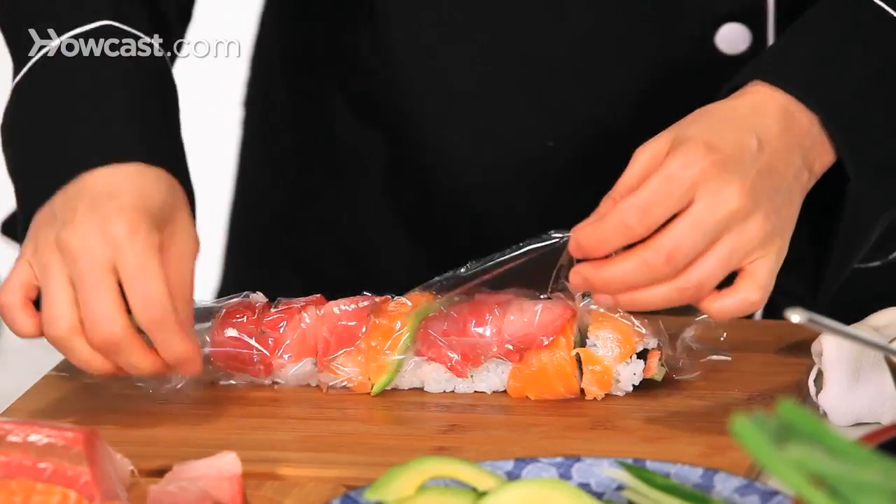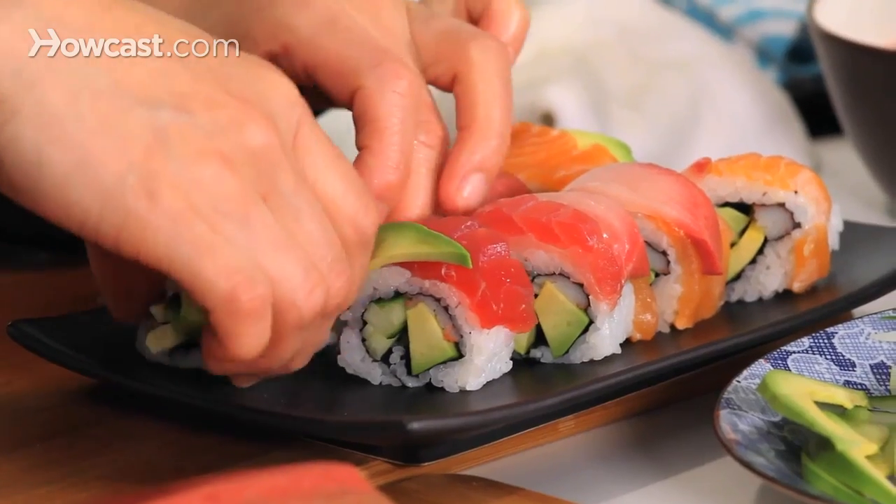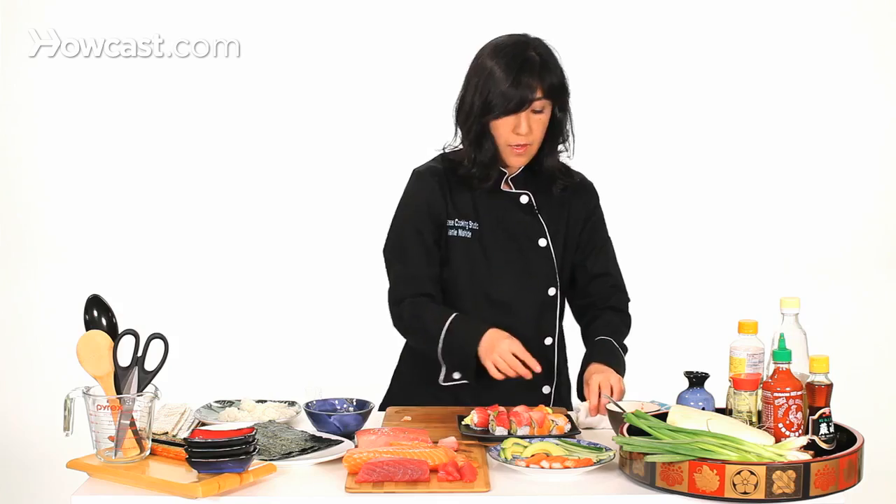Now we just peel off the wrap. Usually I cut it into eighths. If it's a thin roll I can cut it into sixths, but for a big piece like this I suggest cutting it into eighths.